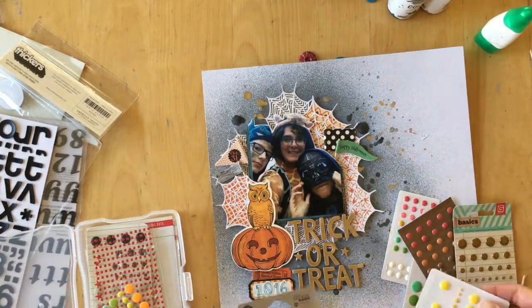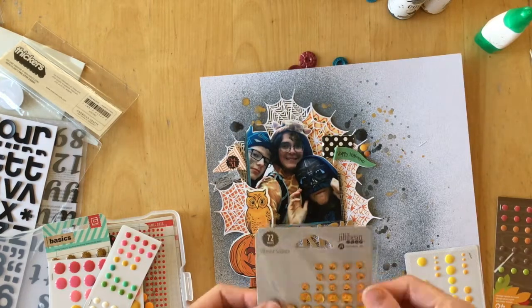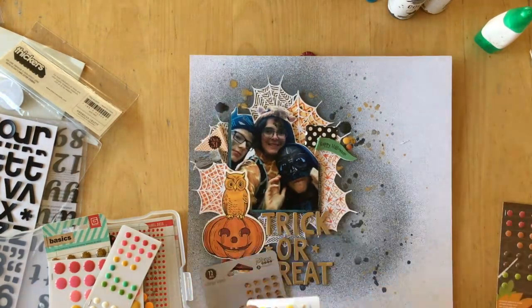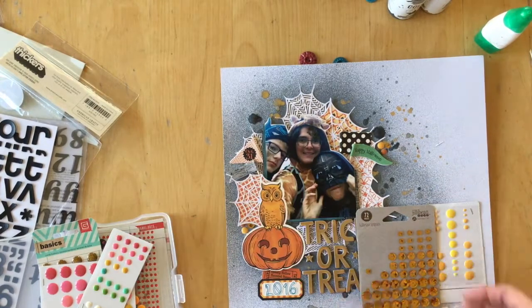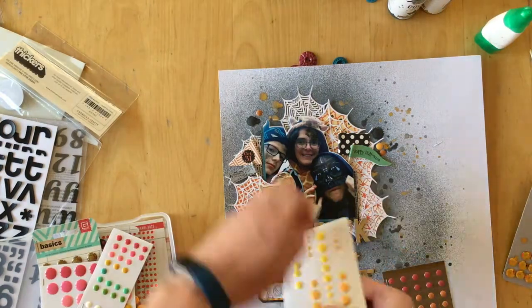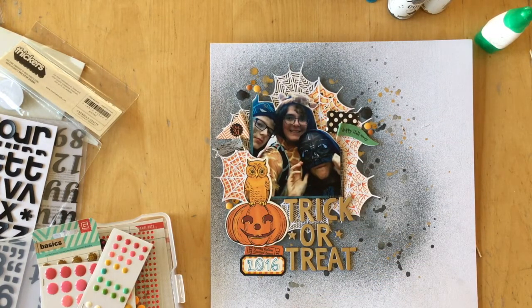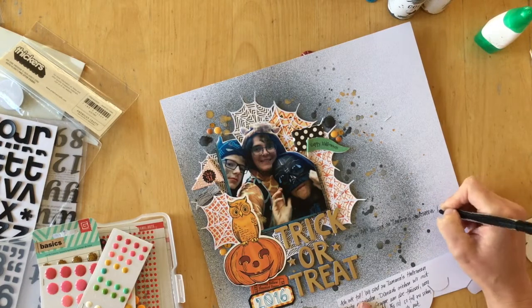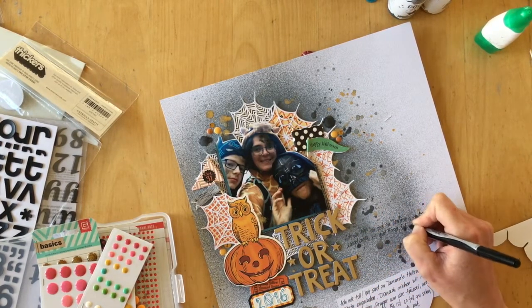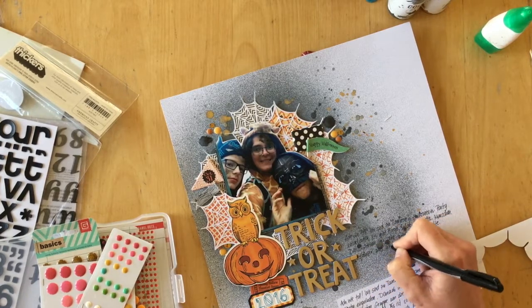Now I'm pulling out some enamel dots because I thought they would work well with all of the splatters and add another layer of texture. I'm combining three different kinds: Jelly Bean Soup gold sequins that are pre-backed with stickiness, Pebbles enamel dots, and old Studio Calico ones. Remembering my struggles last time with journaling, I promised myself I would pre-write my journaling so I knew what I was going to say — and that is exactly what I did. Now I'm copying the journaling onto the background.